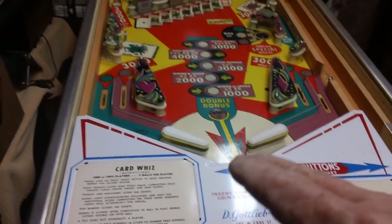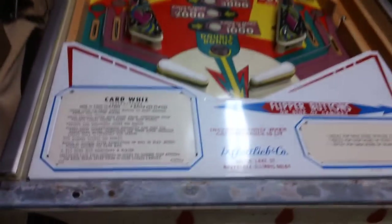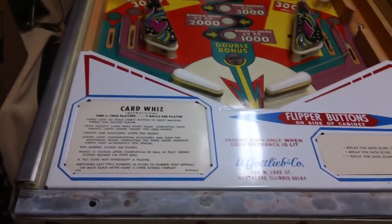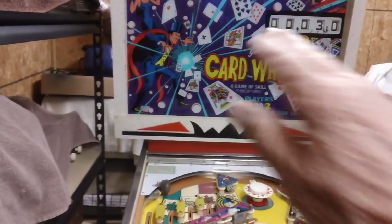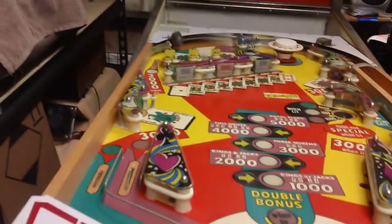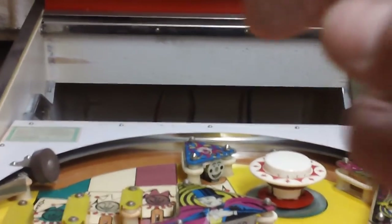The next thing is to get this playfield up and lean it back against the head. Now that we've removed the bar and taken the glass out, we grab it right here with our hand and lift up. There may be another latch — I think I re-latched it — now let's see if it'll work. Yep, she lifts right up. I'm going to lift it all the way up, pull it this way a bit, and tip it back. It's riding on rails down here — one on the right and one on the left. You pick it up, slide it towards you, it comes down off those rails and drops, then you tip it back.